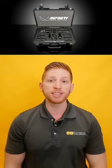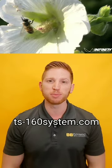All of these great add-ons let you tailor your system for all kinds of unique situations. More details on these attachments and the TS-160 lens system overall can be found at Infinity Photo Optical's website.